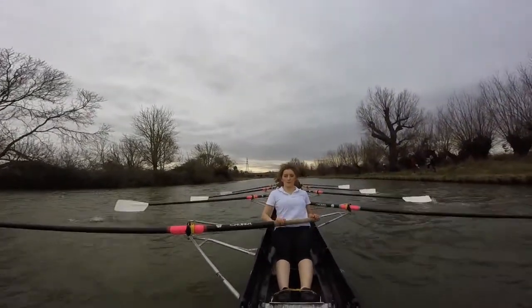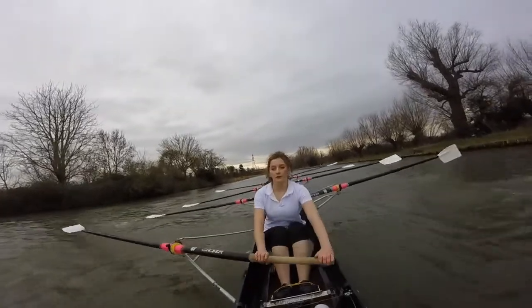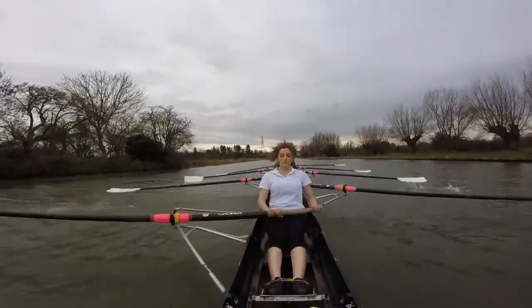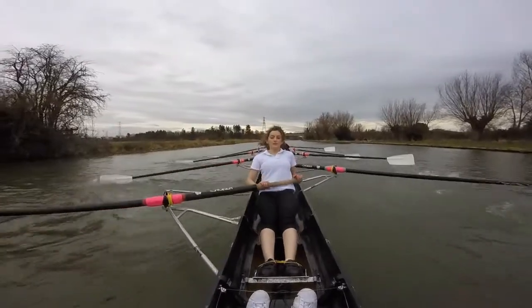One. Building it up. Now, build it up. One. Build, two. Together. Build, three. Build, four. Sit up. And build, five. This is good. Let's settle onto this rhythm, ladies.